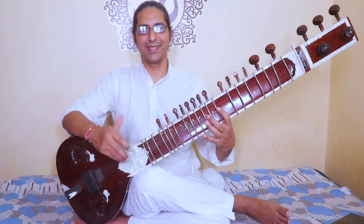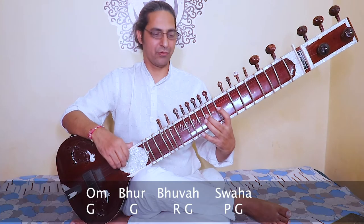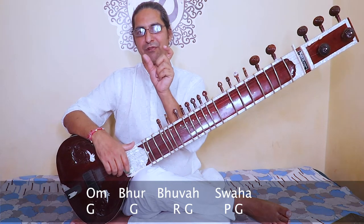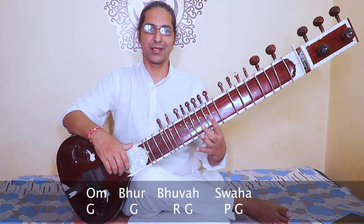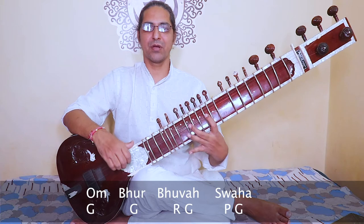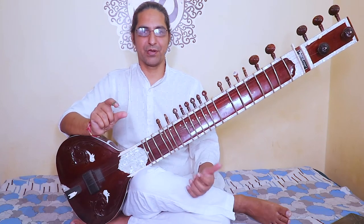I'm teaching this in kirtan form, so look here. We will divide this composition into four phrases. First phrase: om bhur bhuvaswa. Check again — ga, ga, re, ga, pa, ga — om bhur bhuvaswa. Then we move to the second phrase of this composition.